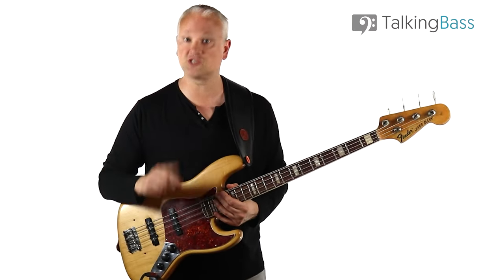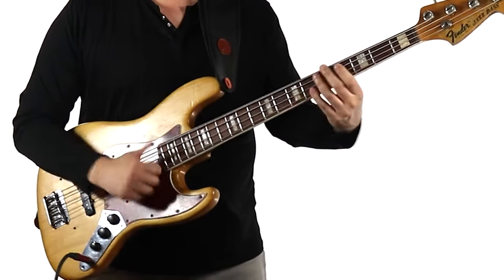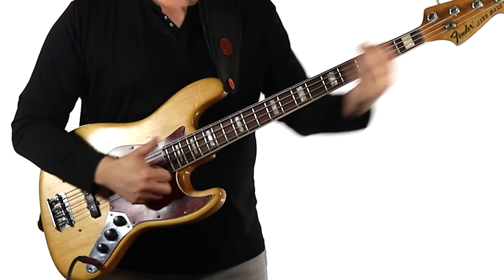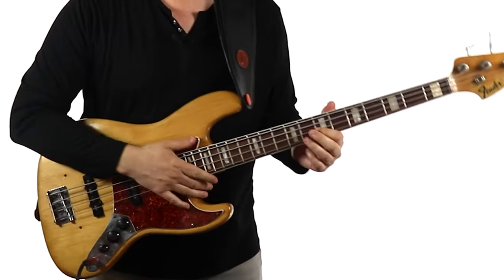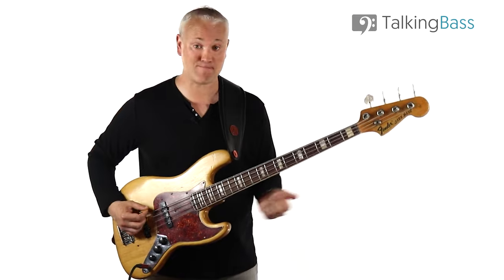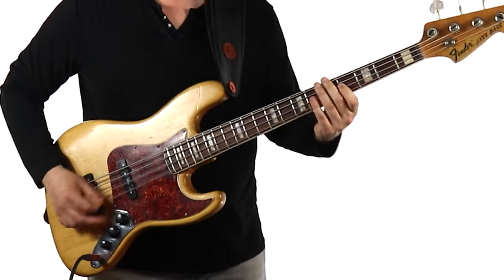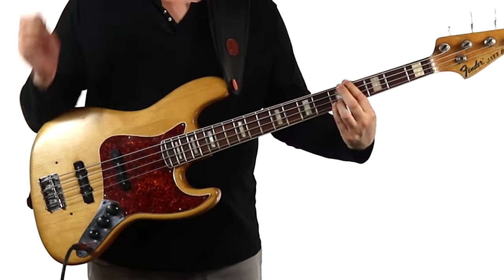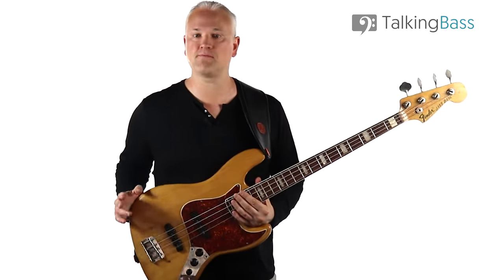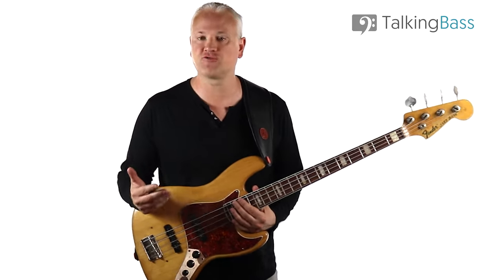For slapping, the most common configuration is both pickups on maximum. For pick playing, it also sounds great with both pickups at maximum. It's worth bearing in mind that because we have individual control of both pickup volumes, we can blend both pickups in any way that we like, which gives a whole spectrum of different tones to play with.